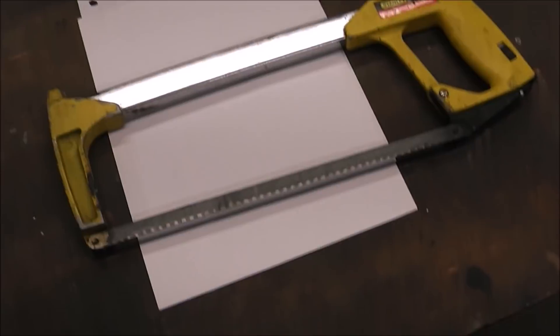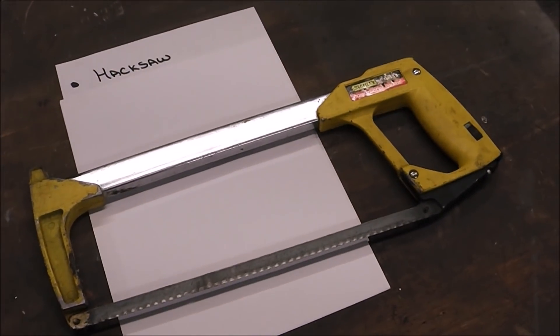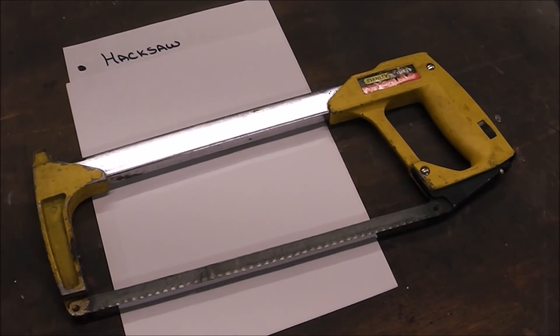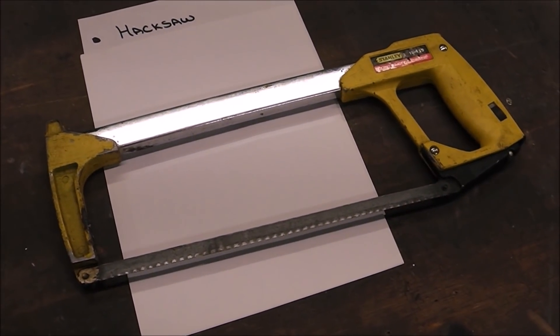The hand hacksaw. I do not pick this as one of the tools as a must-have or a necessity if you want to cut metal. It's just too time-consuming, too labor-intensive. There are better options out there.